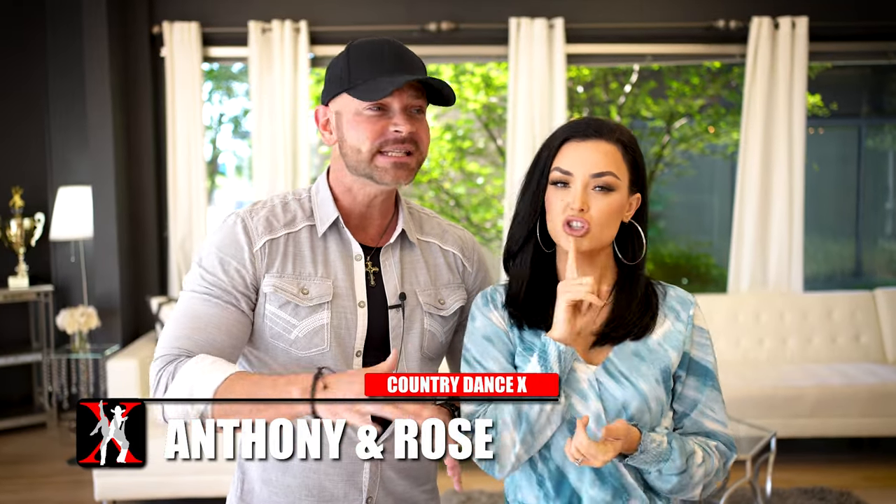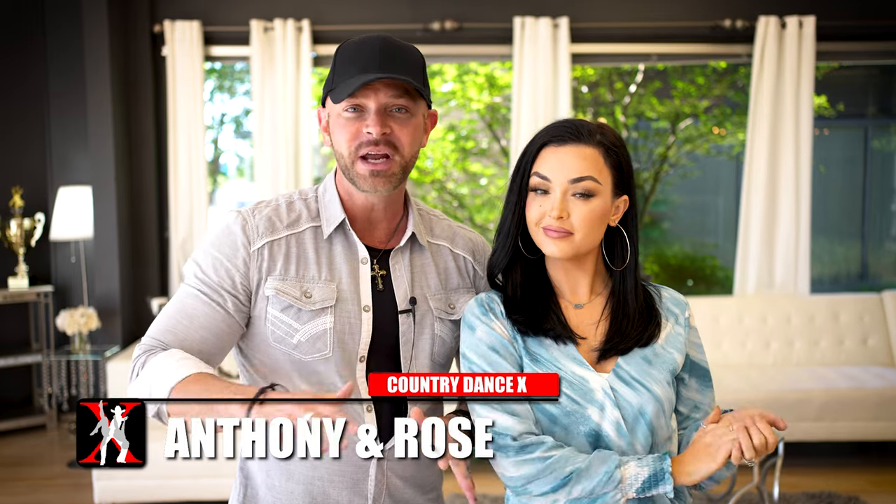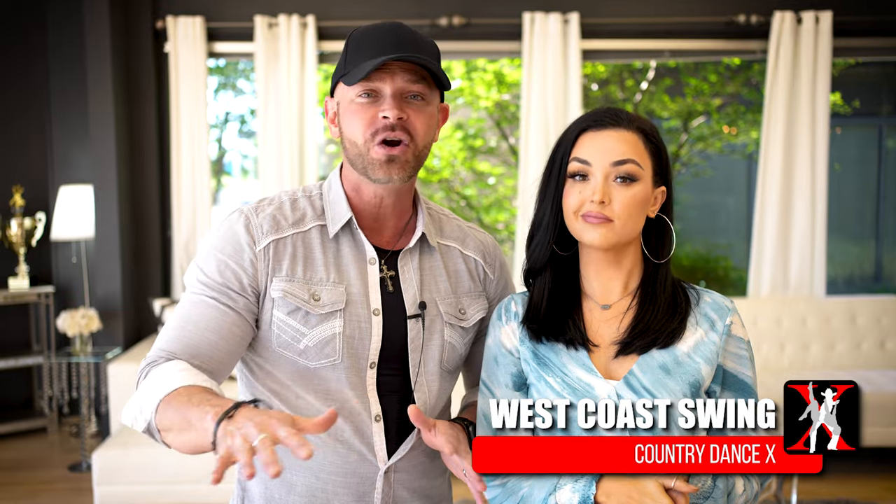Hey dancers, Anthony Rose. Welcome to West Coast Swing Secrets. This is a completely different way of looking at learning West Coast Swing that you've probably never thought of, probably never heard of, but it's going to make everything so much easier. This is a multiple part series, and this is the place to start — your first video.